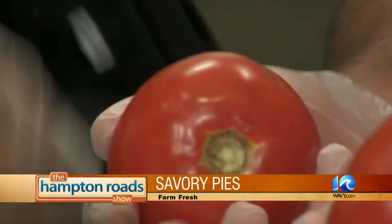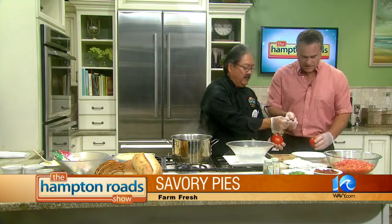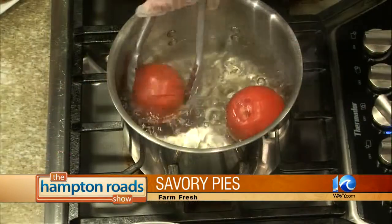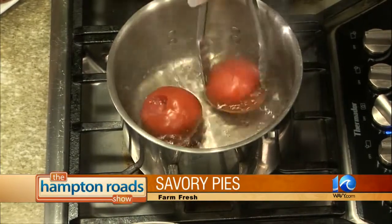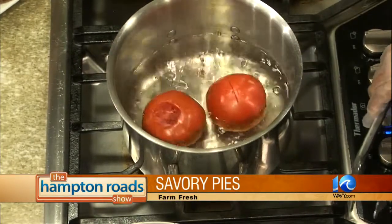So how do we do that? We're going to go ahead and take the core out. We've got a little boiling water here and we're going to score the bottom just slightly. Then we drop them in boiling water here for just about 10 seconds — maybe a little more. You'll see that the skin starts to pull away from there a little bit.